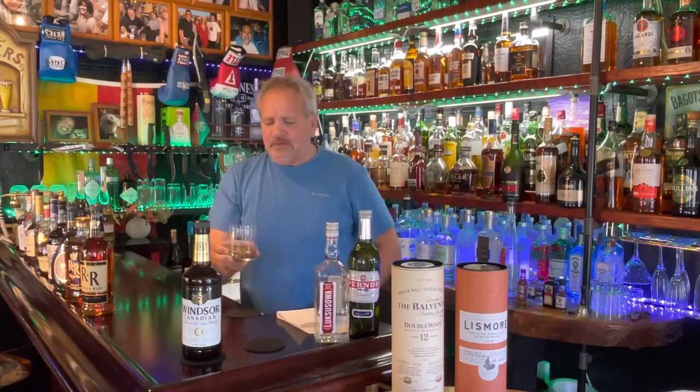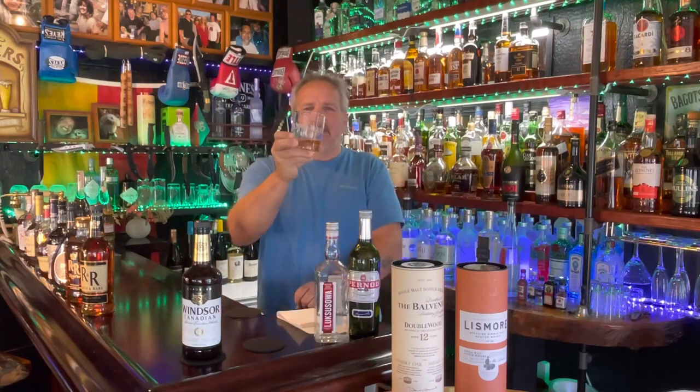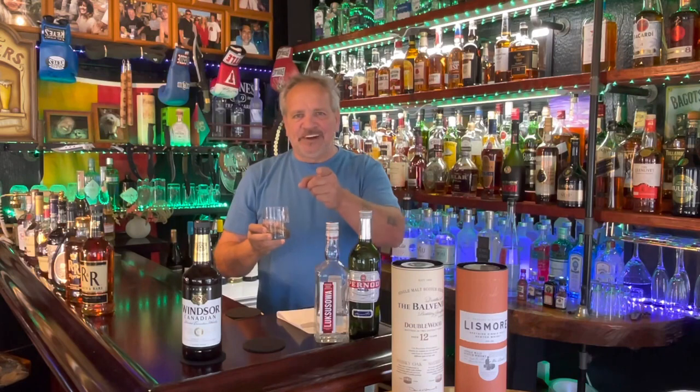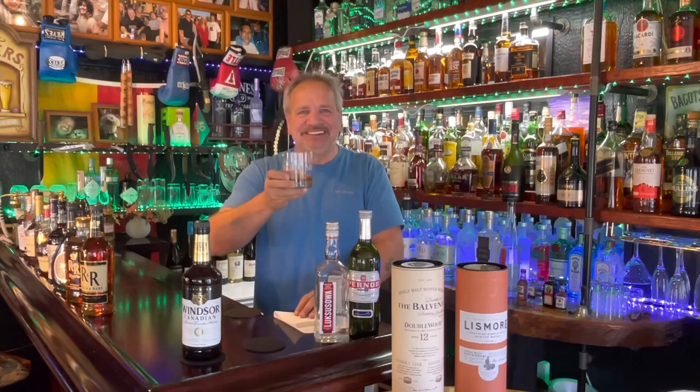I'm gonna have another sip just to double check, like I always do — I always drink my stuff twice for you guys. Zip it, review it twice. So that's what I'm gonna do now, out of my brand new glass — Papa's Bar, from my daughter Elizabeth. I drank Canadian whiskey supervised by the Canadian government. Cheers, my friends.